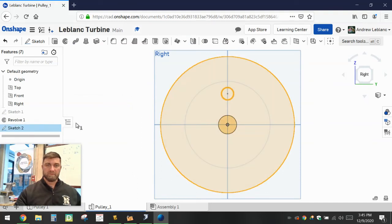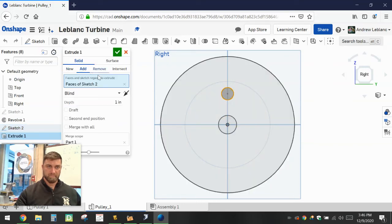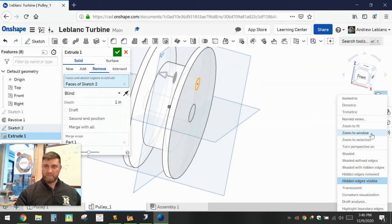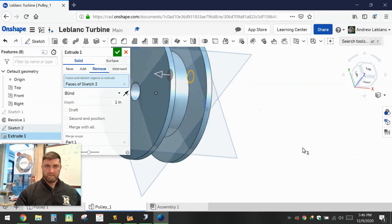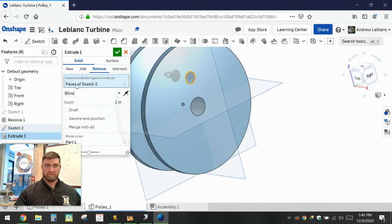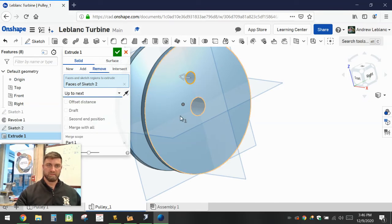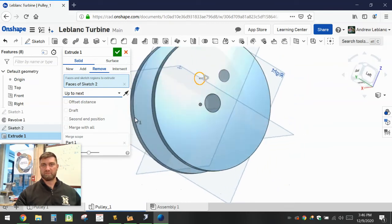Now we'll use the extrude tool to punch that through — remove material. At this point you might want to turn the view back to shaded so you can see what you're working with. We'll remove material, and instead of doing Blind I'm going to go up to Next, and that should just push it through to the other side.